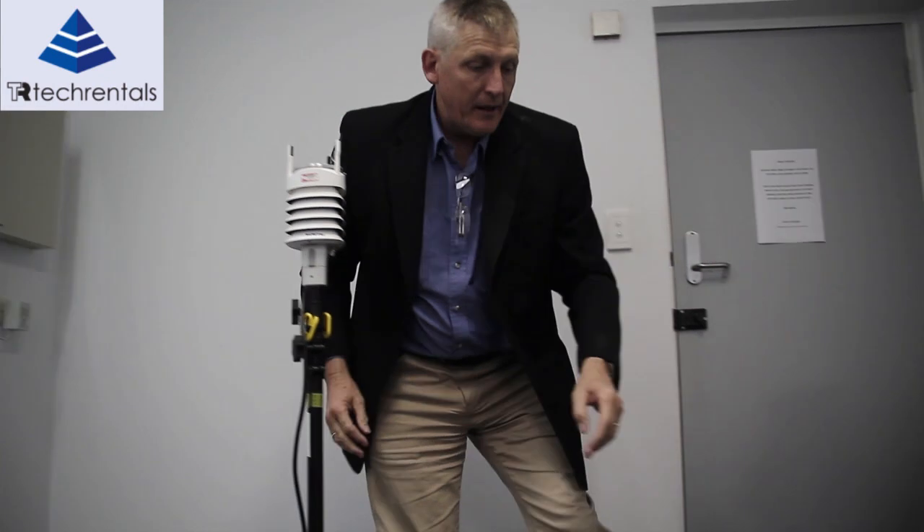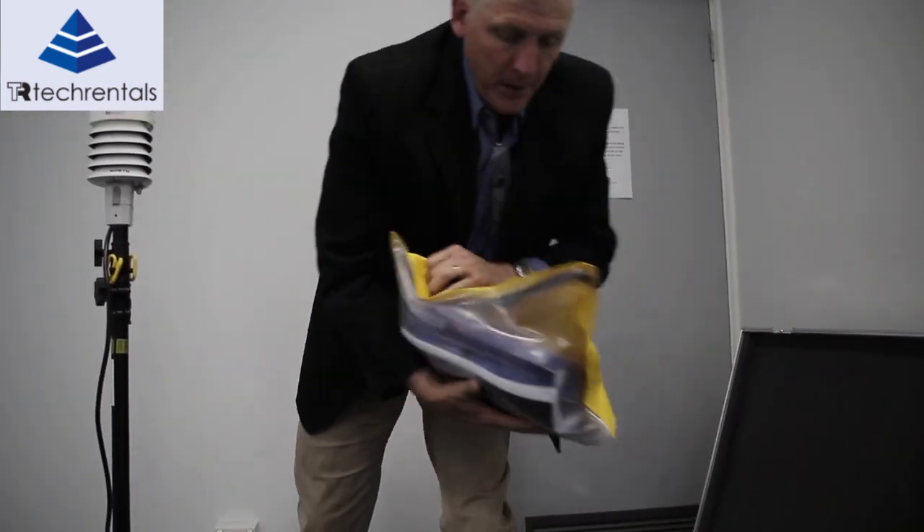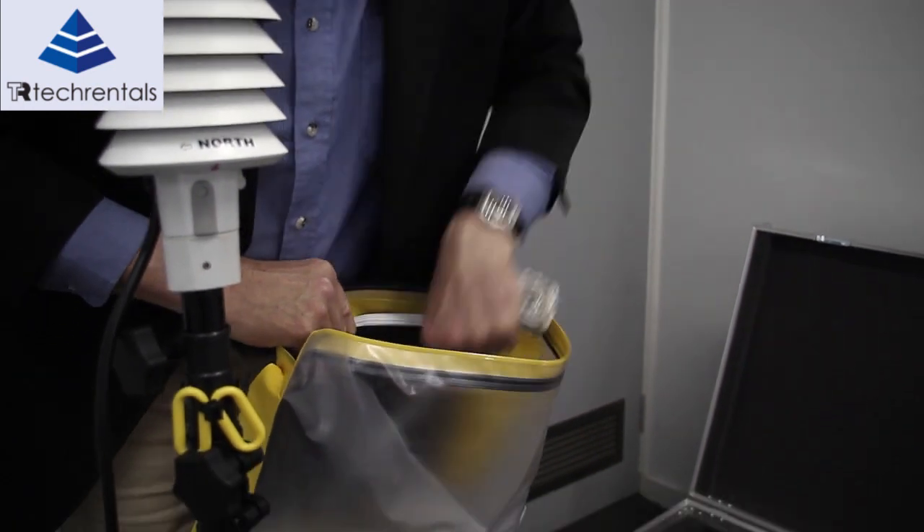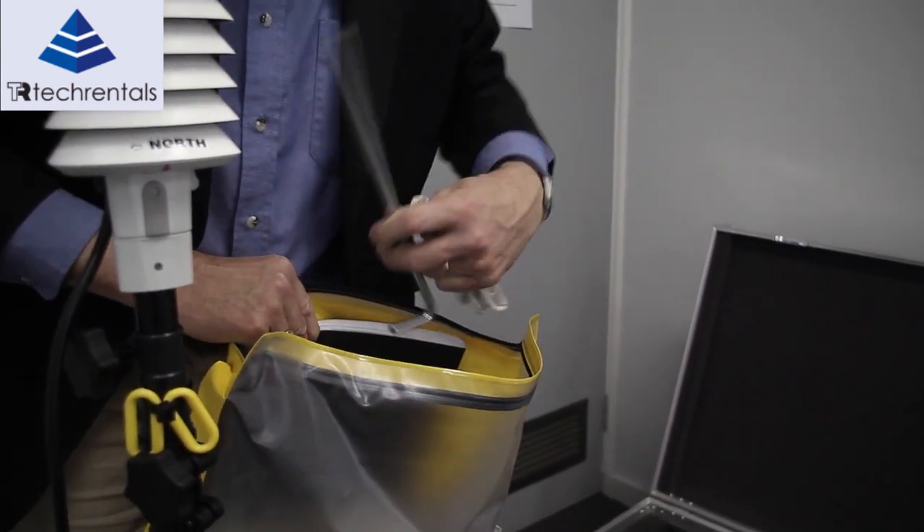We adjust the height. There are also a couple of loops here because we have some guy ropes in the kit, so it can be pinned down. It will need to be pinned down if it's left for any period of time outside.